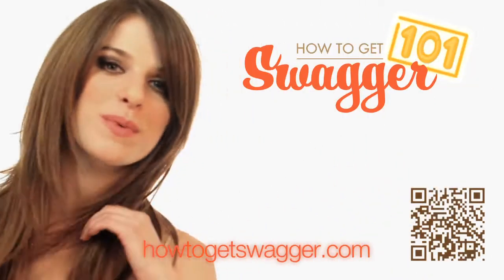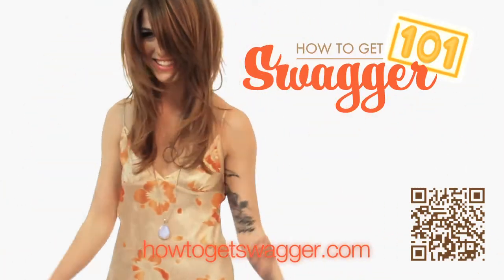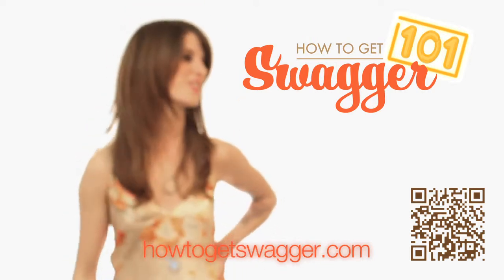So do yourself a favor, subscribe to this channel and head over to HowToGetSwagger.com right now.